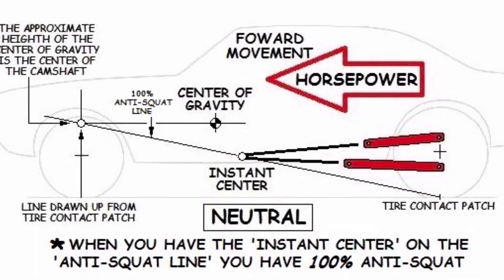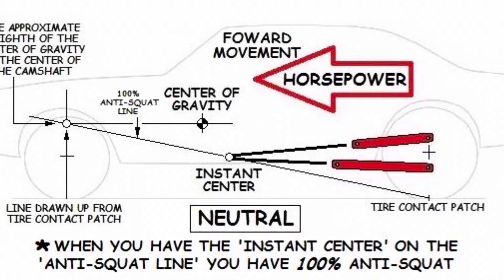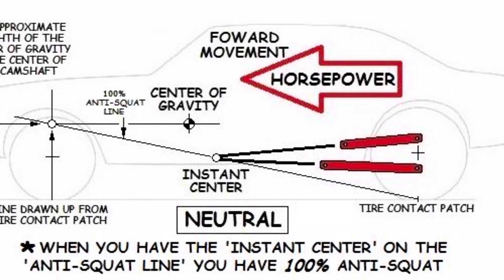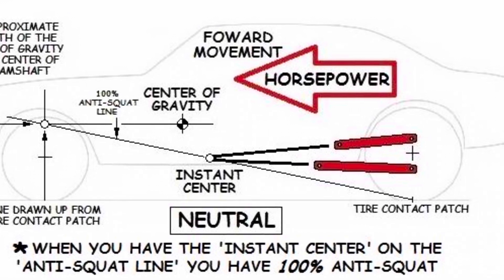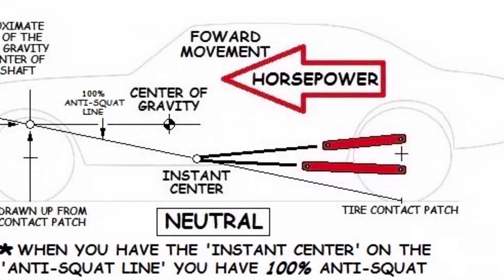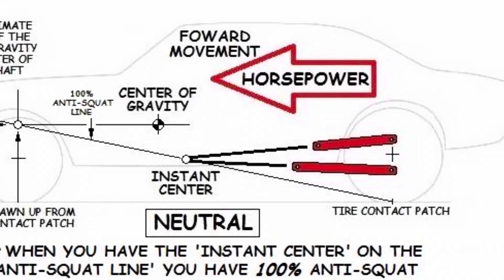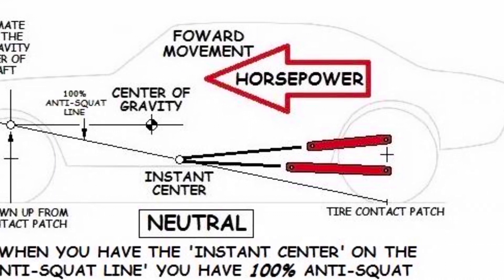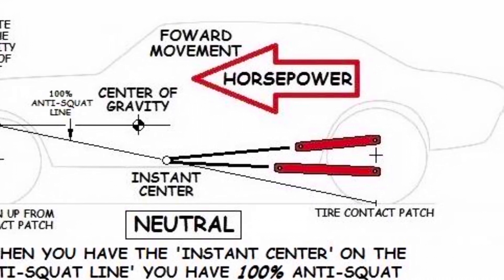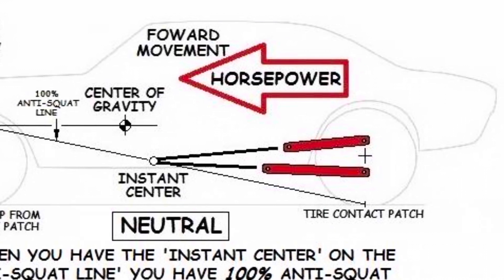I found a good image that represents a Fox Body's stock-style suspension geometry with a triangulated four-link. The first measurement you'll need to find is the instant center and the 100% anti-squat line. The instant center is where the upper and lower control arms intersect. The 100% anti-squat line is a diagonal line coming from the rear tire's contact patch to the center of the camshaft roughly. If the instant center is on the anti-squat line, that means it's in neutral position. If you can get it to hook up in this setting, it will usually produce faster ETs because it's not wasting horsepower doing wheelie stands — its stored energy is concentrated on moving the car forward.